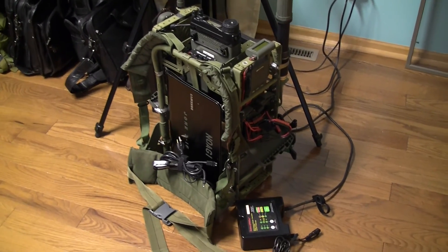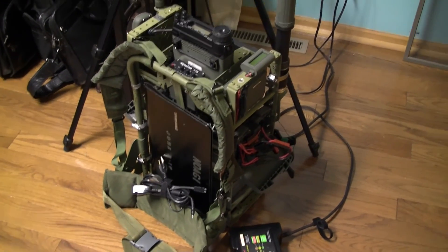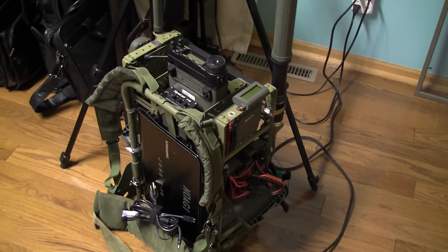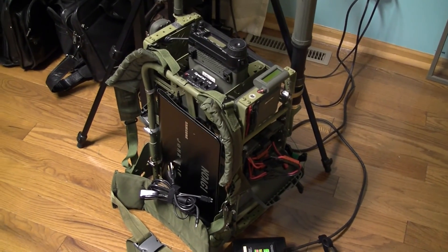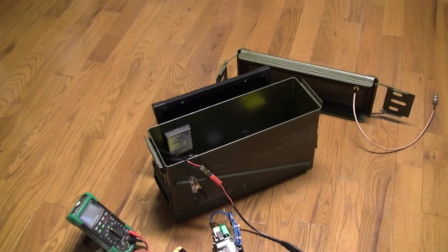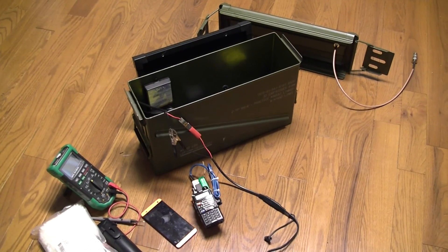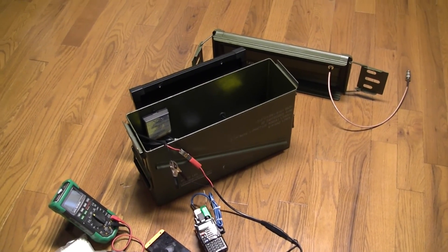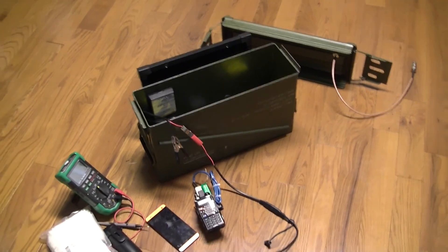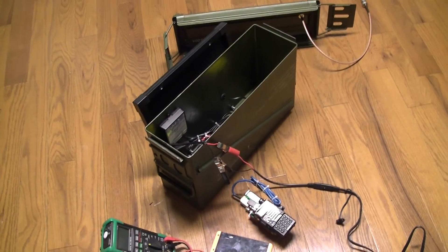Along the same lines as the shack-to-go project built a few months ago, I'm working on building a standalone, completely self-contained I-gate for either terrestrial APRS or satellite such as ISS, PCSAT, or PSAT — a receive-only I-gate.